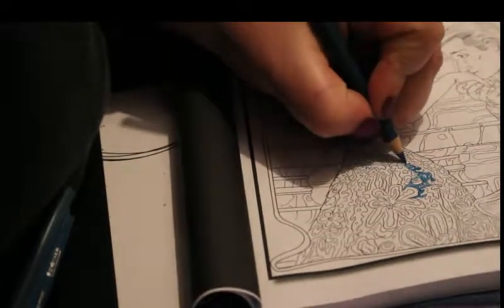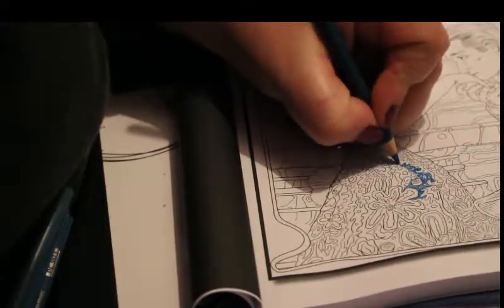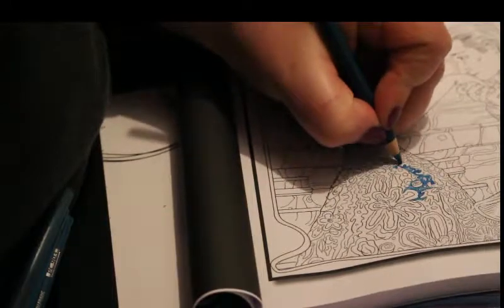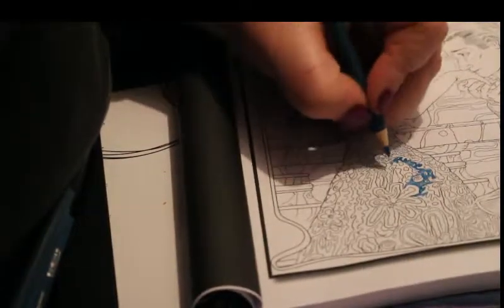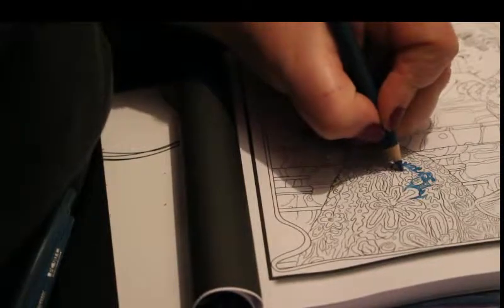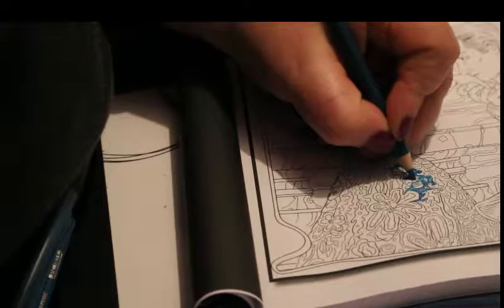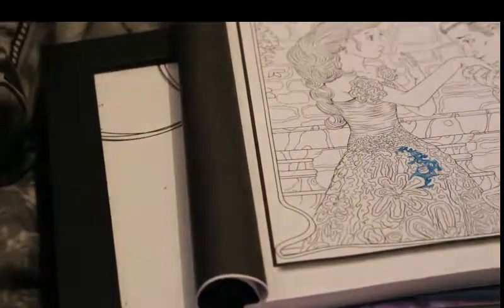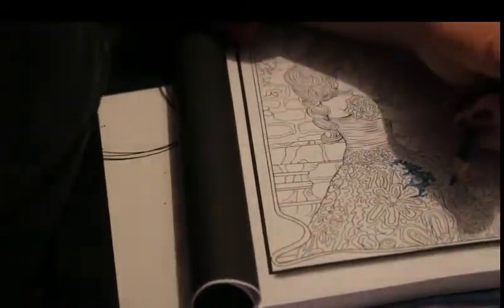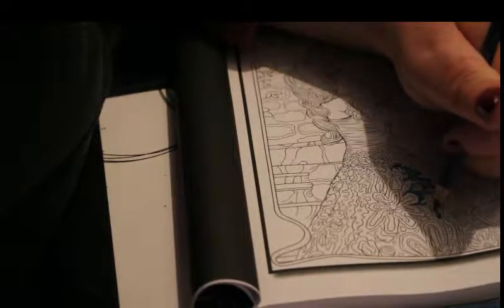I was going to do some booktube videos, I just did not feel well enough to get fully dressed and put makeup on. With colouring you don't have to look at my face — you're just watching me colouring badly at the moment because it's so fiddly. I wish I'd done this off camera, but there you go.